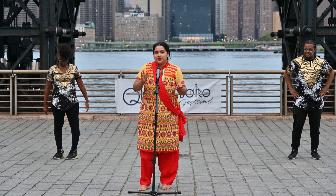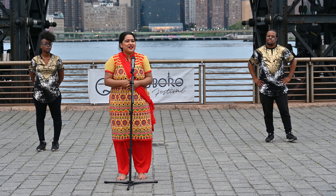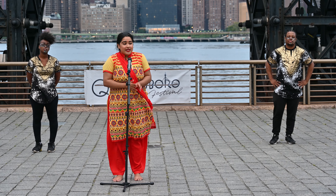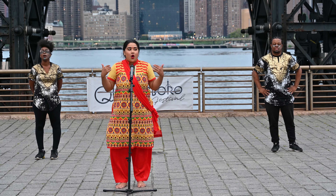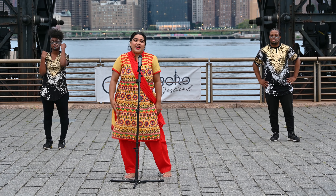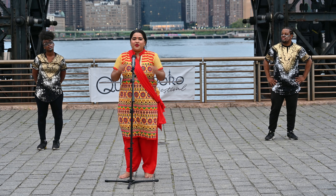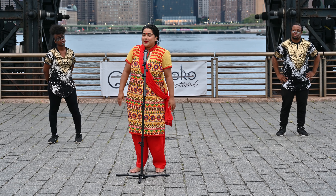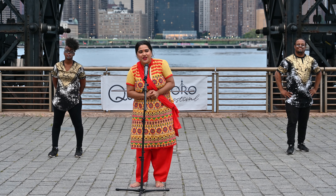This is something very simple — these are very basic movements. What you saw me do earlier was years of training. But if anyone is interested, please follow Queensborough Dance Festival to get all my information, Kingdom Dance Crew, and everybody else that performed today. I want to try one more time before we close out the show. I hope you guys enjoyed our performances today — please continue to support all of us and QDF. Thank you.